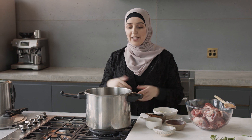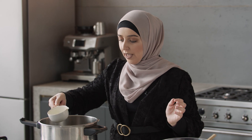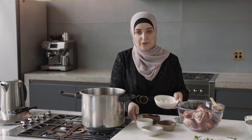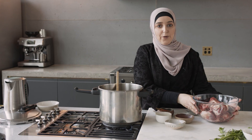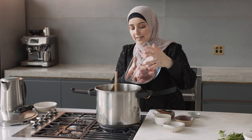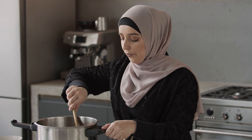Let's start making the meat. I've got my pressure cooker here. To that I'm going to add some vegetable oil and I'm going to fry off my diced onion. We want to cook this onion until translucent. Now we're going to add our meat pieces and sauté these to give them a nice color before adding the water to make the stock.